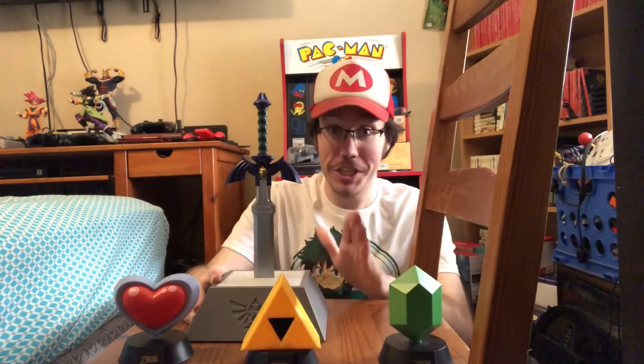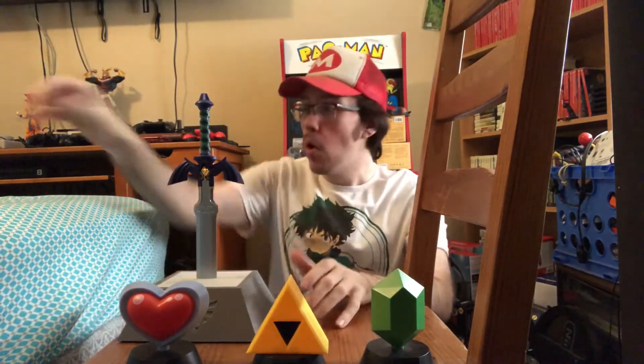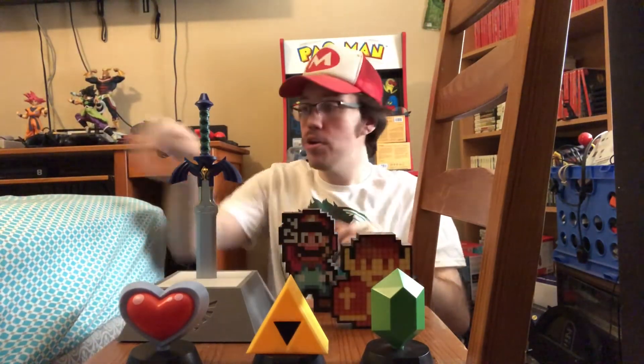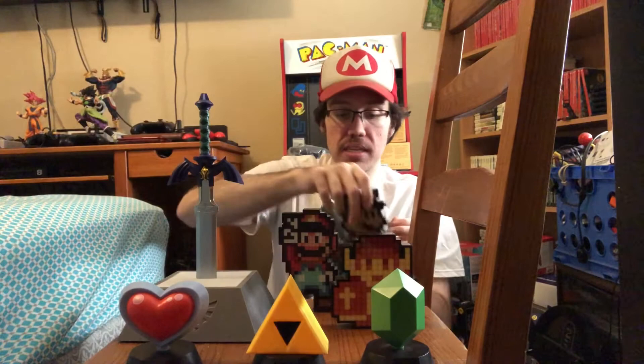Oh my God, this thing looks really cool. Comment down below what you guys think about these lights or even the Pixel Pals I have. I'd love to hear your thoughts on these light sets. I just think all these lights look really cool and are really well designed. Don't forget to like, comment, and subscribe, and hit that notification bell so you get notified every time I make a video. Peace.